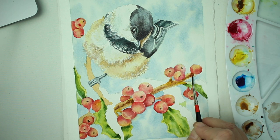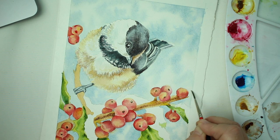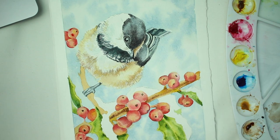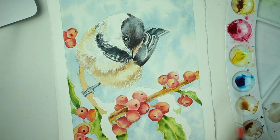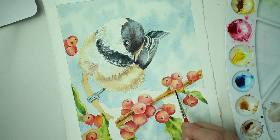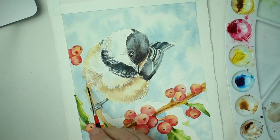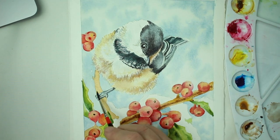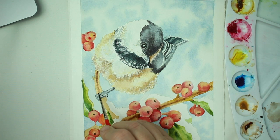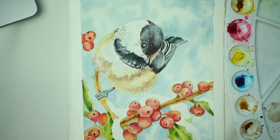I'm just going to continue this branch to the edge — I didn't draw it there but I'm just going to extend it. Then I'm adding a little bit of burnt umber and darkening it while it's still wet by dropping in a little more burnt umber into the shadows. Then we're going to do the last little branch he's standing on — same thing: wet the branch, drop the burnt umber down the center, and let it spread out. Let the water do the work.